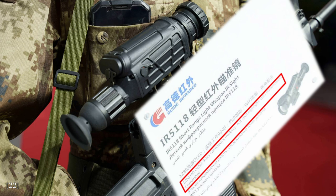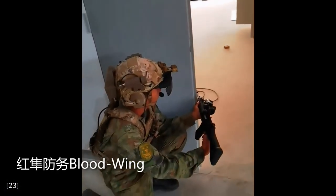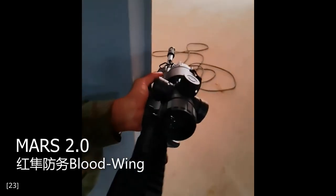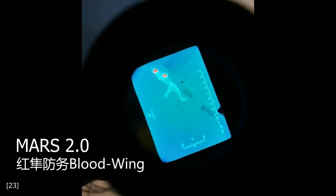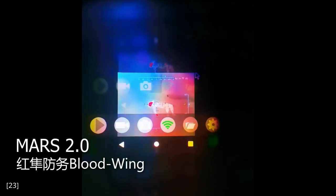I don't have any footage of what it's like to use this sight, but I imagine it will be similar to this other Chinese product called the MARS 2.0, which also has thermal imaging capability, and it can wirelessly transfer the sight picture to a helmet mounted display. Again, I couldn't find any detailed specifications for these optics.